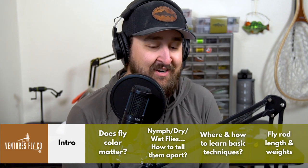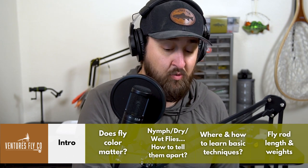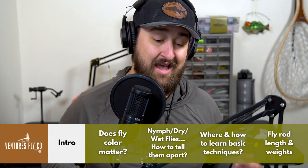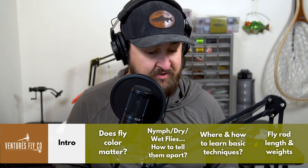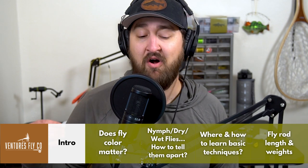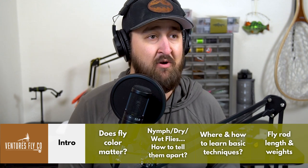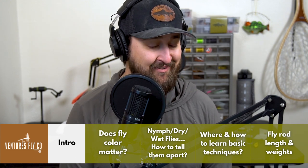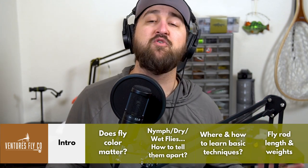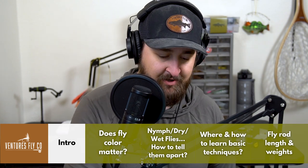Welcome to the show, everybody. This is Untangled and I am your host Spencer Durant. We've got a fantastic show today — we're going to talk about fly color and whether it actually matters, how to tell flies apart, which is a great question for folks just getting started, how to get started with different techniques in fly fishing, and we'll wrap up talking about fly rod lengths and weights for different fishing applications.